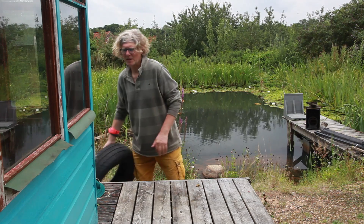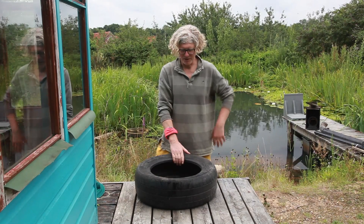However, today I'm going to make a floating island from an old tyre.